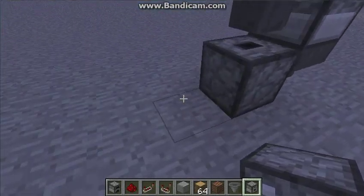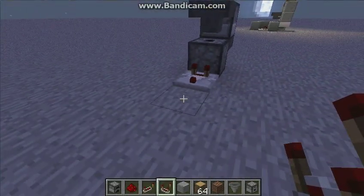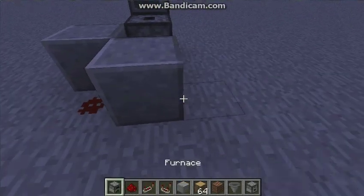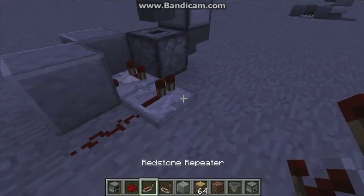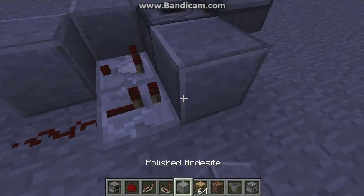So we have a little cycle system built like this, and then you just put a comparator down finally, put a block down, a piece of redstone dust, a block there, redstone dust here, and then we put a repeater and a block here.